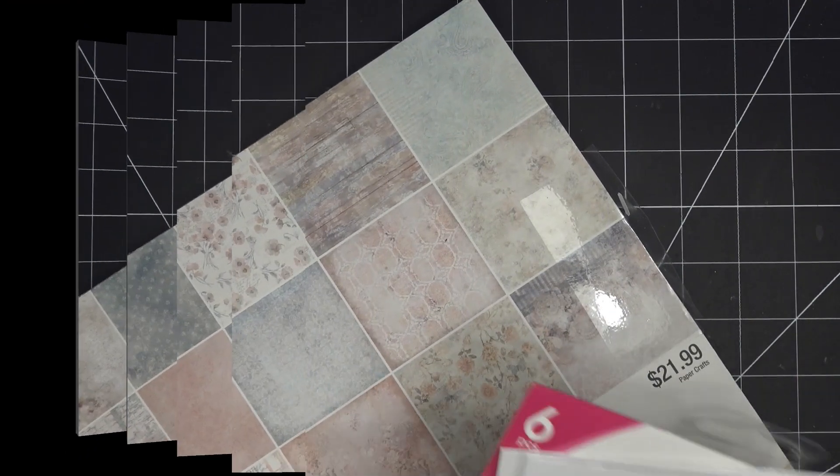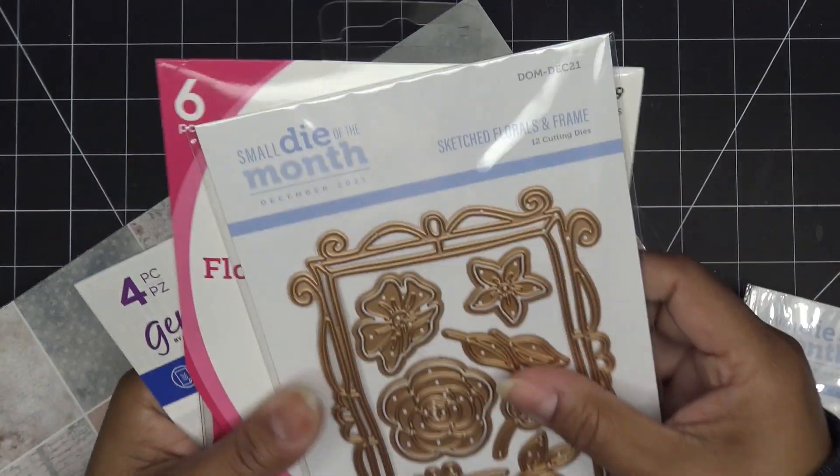Now I'm going to show you how to make one folder so you have the weekend to get started. I'll grab some dies to show you what I mean by sentiments and frames, and I'll be right back. As far as frames go, I just pulled some things from my stash — this one is clearly a frame.